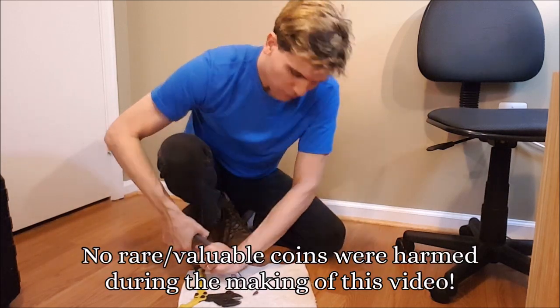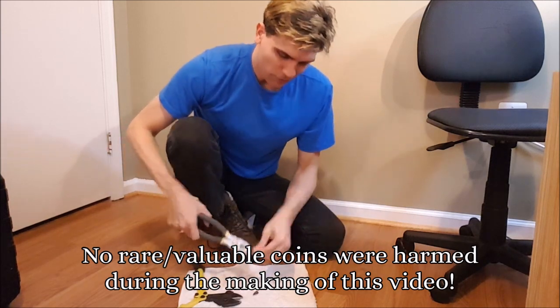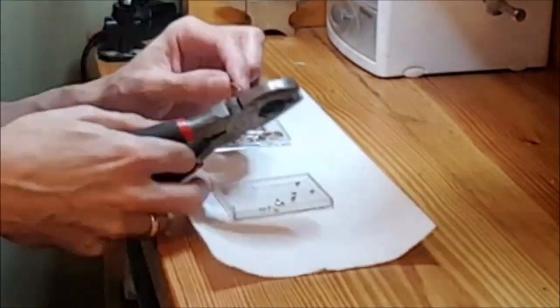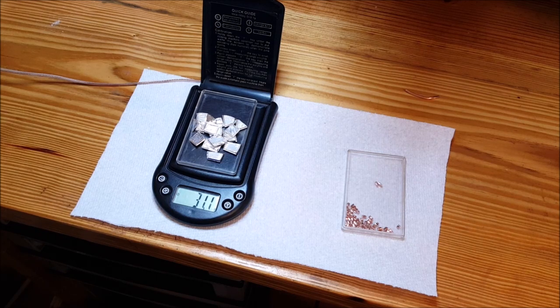By the amount of effort you can put into breaking down this coin, you don't think that it's a soft metal, but like I said, it's relatively soft. Sterling silver is 92.5% pure silver and 7.5% copper. So the calculator tells me that for one ounce of silver, I need 2.3 grams of copper.